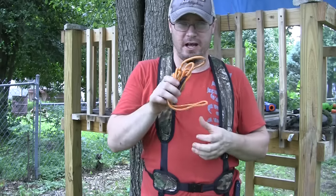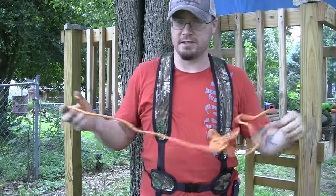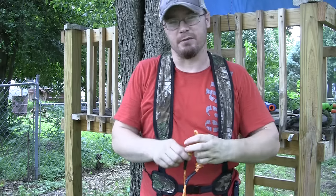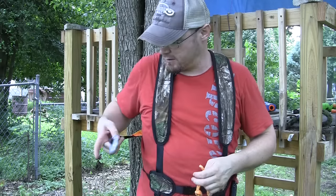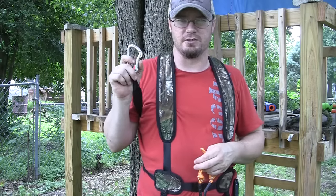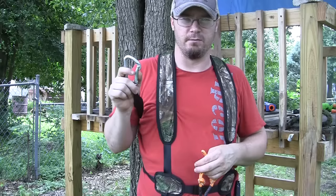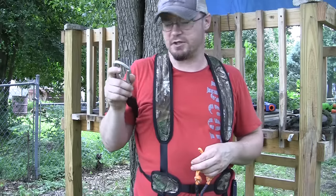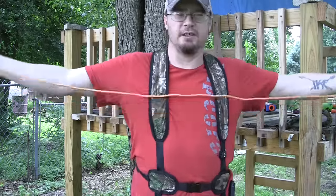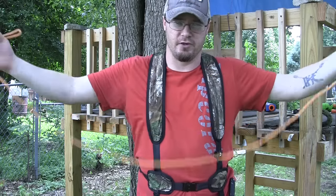This is the rope I use in my lifelines — it's what my stepdad suggested and it's appropriate for my size and weight. Same with this carabiner — this is not a carabiner from Walmart. This is a carabiner that is weight-rated for climbing, weight-rated to secure me to the tree and keep me from falling. So the first thing you need is a good length of climbing rope and your carabiner.